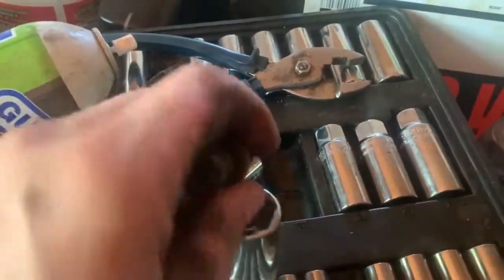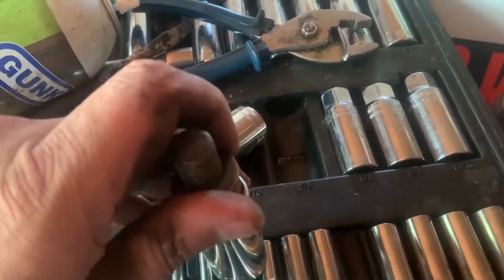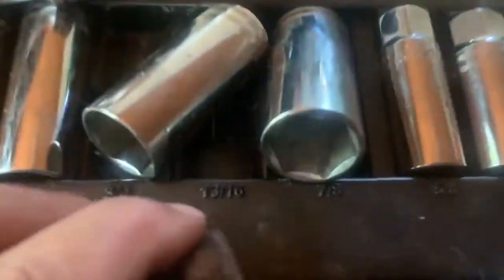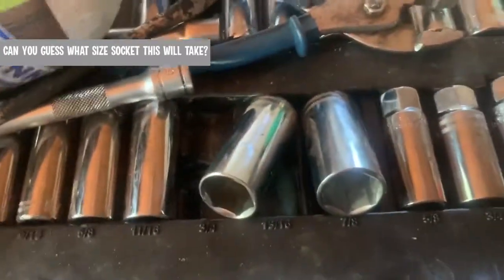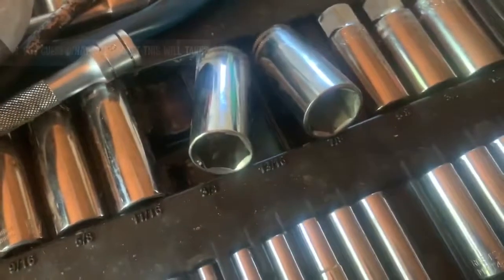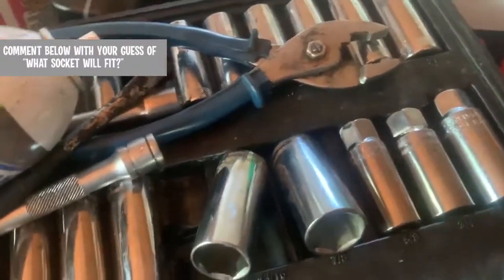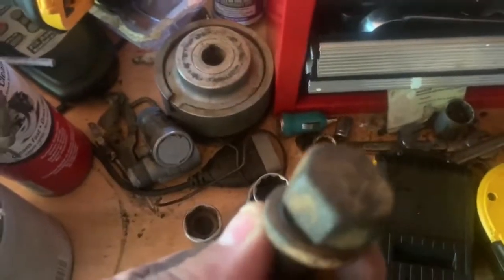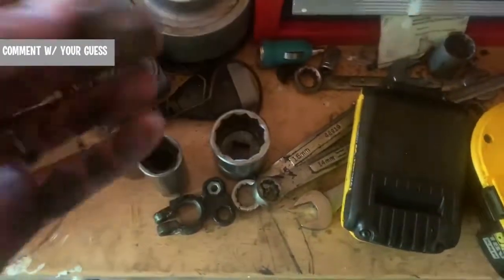This is a big one - this might fit it, close. What's bigger than a 7/8's, guys? What is bigger than a 7/8's? Like, what's the next size up? Come on, let me know. I'm not even going to tell you what fits this - it's bigger than a 7/8's. Definitely not that one.